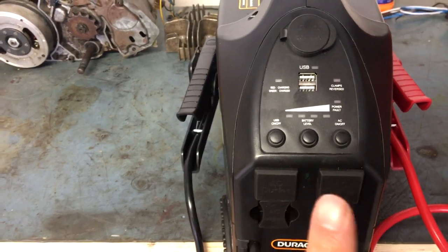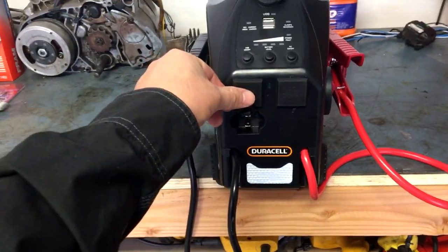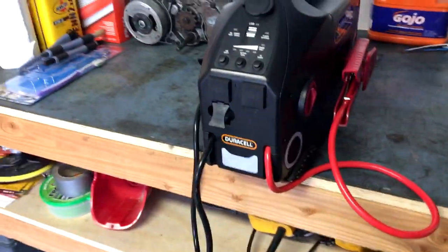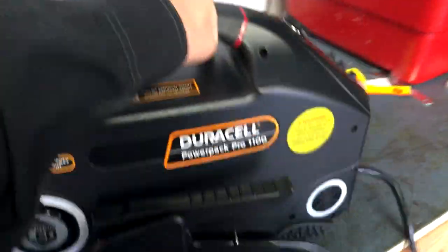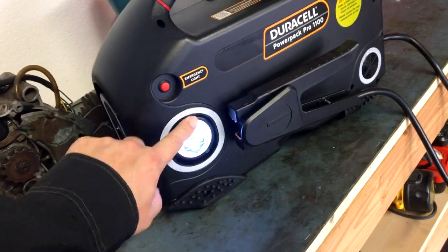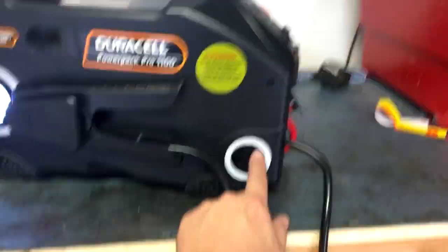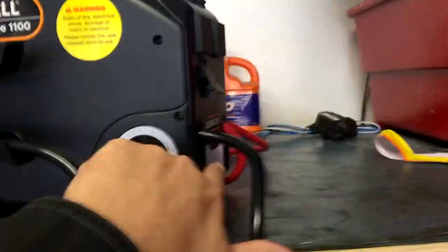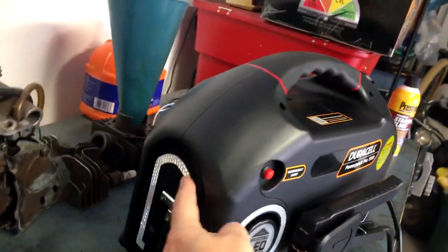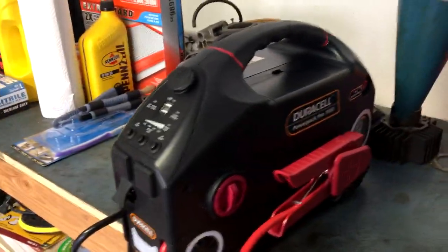This is where you plug it in to charge, which I'll do shortly after the video. It's also got a pivoting LED light here — I didn't need it, but as you can see it works. I'll get the cables stowed a little better around the machine. And there are little reflectors on every side of it, so if you're working on a vehicle on the side of the road it could catch the eye of a passing car — pretty handy.